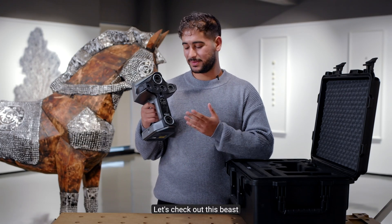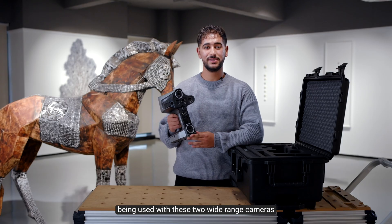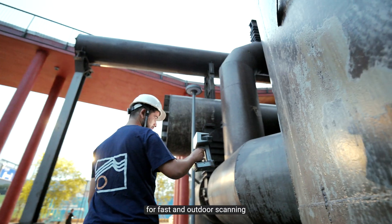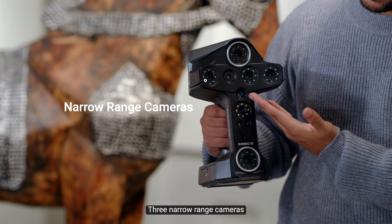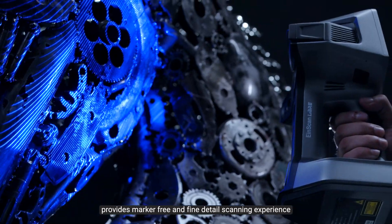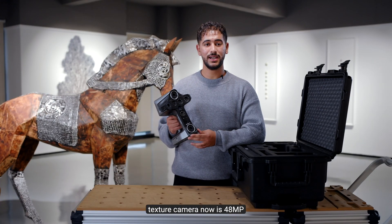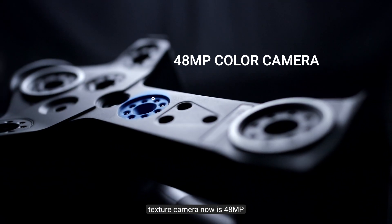Let's check out this beast. 2 different IR projectors being used with these 2 wide range cameras for fast and outdoor scanning. 3 narrow range cameras working with the blue laser emitter provide markers-free and fine detailed scanning experience. And of course, the texture camera is now 48 megapixel.